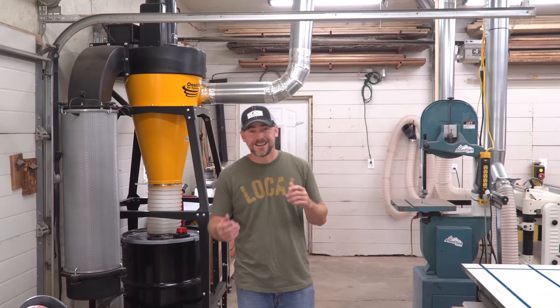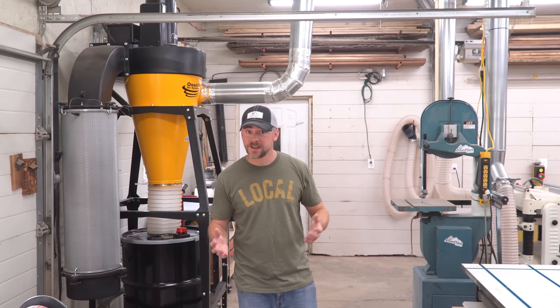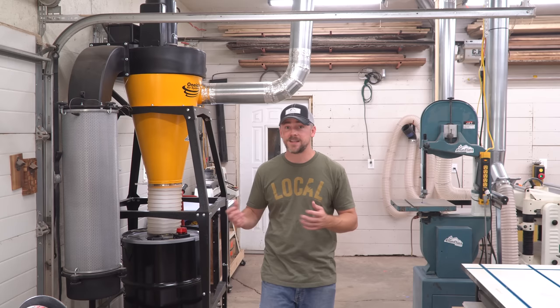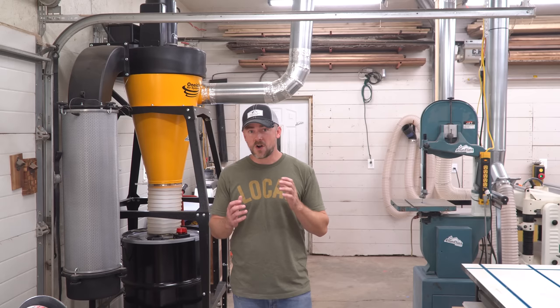Then there'll probably just be an update on how this thing has been working for me. And that about does it for this one, guys. Huge, huge thank you to Oneida for sponsoring this video. As always, all the links to stuff you might be interested in are down in the description. If you think you need a new system like this — which you absolutely do — links are down in the description. You can get a hold of the people at Oneida, do some research for yourself, and take a look at all the cool options they have. They have something for everybody. Thank you very much for watching — I will see you next time.